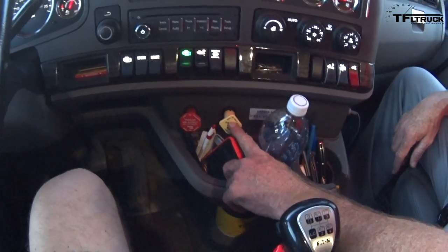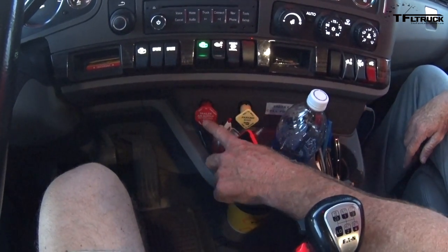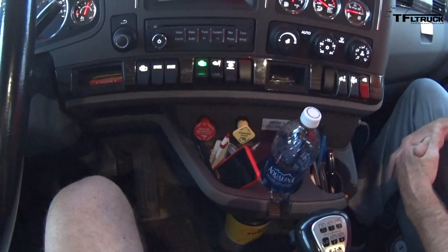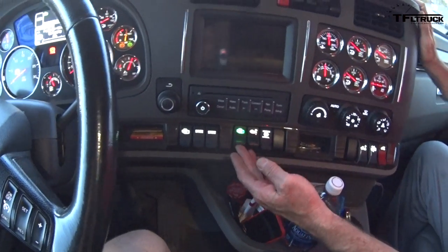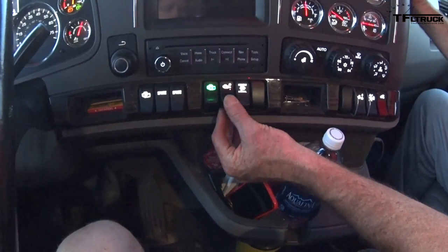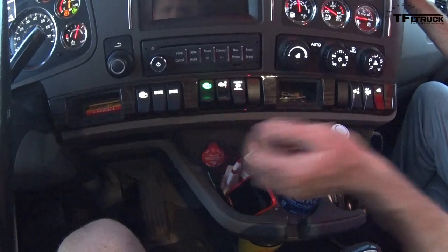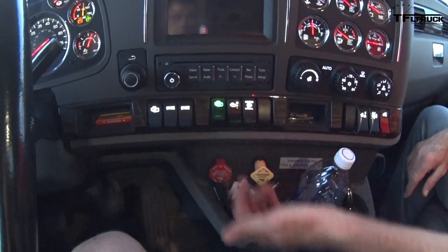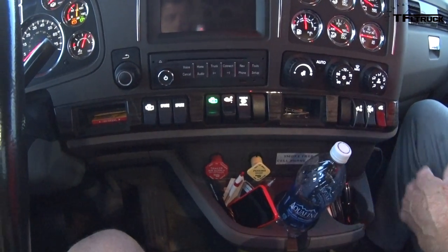This is my tractor brake and this is my trailer brake. Most generally we always set this, but when we're unloading we have to have both of them pulled out so that we can operate the back trailer. This is my jig brake — it's on and I usually pretty much leave it on. And then there's one stage, two stage, three stage. Depending on the hill you're going down, you may have to feather that back and forth so that you're not using your brakes coming down the hill.